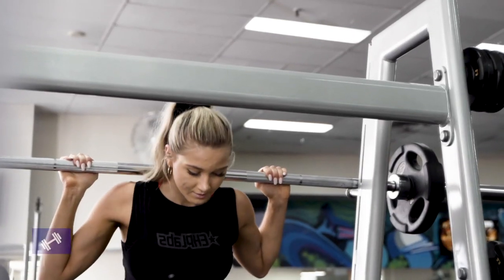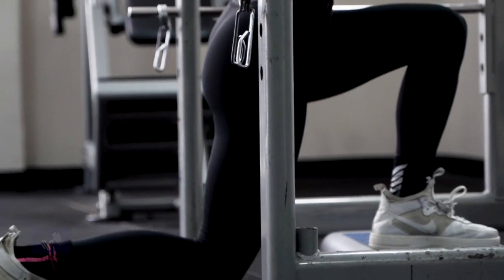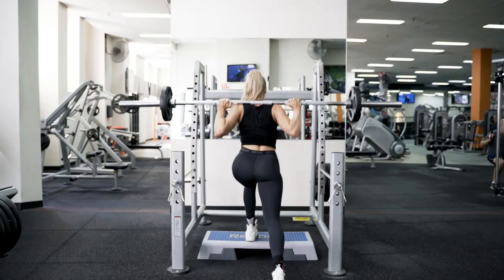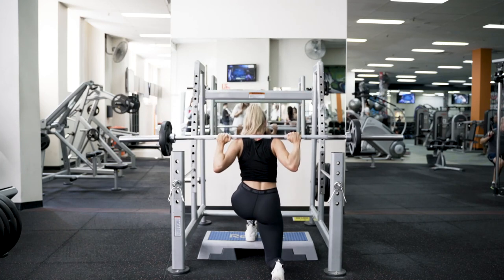Moving on to an elevated barbell lunge, we're going to be taking one foot back and our front foot is going to be elevated on a box of some sort. We're going to be lunging down, pushing up through the front heel and squeezing through that front glute and quad. This will just help target your front glute slightly more than if you were to do a regular static lunge.